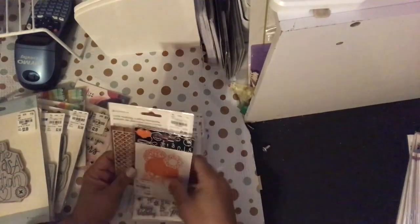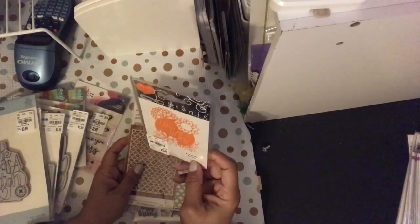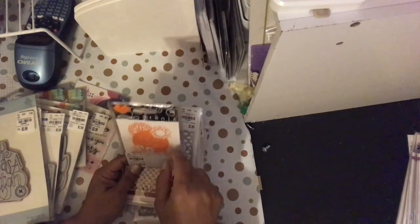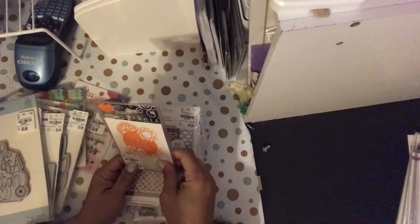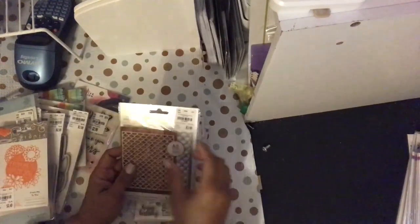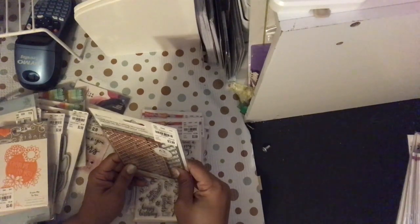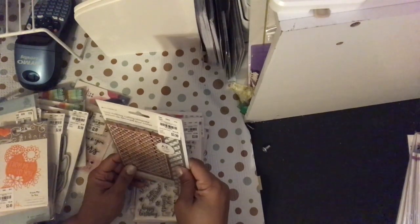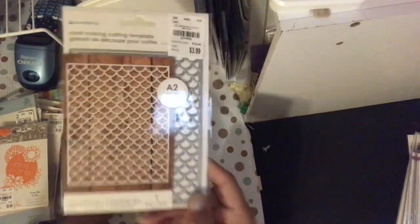Only two dies today. This one is a Tonic die for $2.49 — it says for medium — and I hope it cuts because the other one I got, this Handmade die, I can't get it to cut. SKU 212-166-464. I did it manually once and that's probably why it didn't cut — I need to use my Gemini. This other one is Mermaid Scale, SKU 221-8862, it's an A2 size mat and you can color through it as well.